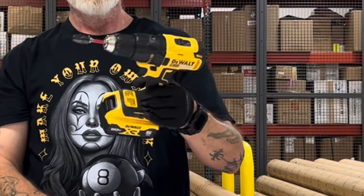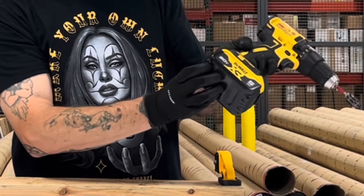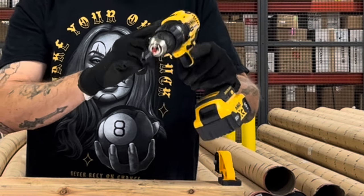DCD777, 5 amp XR battery fully charged in drill mode, and I'm gonna kick it down into speed one for more torque.